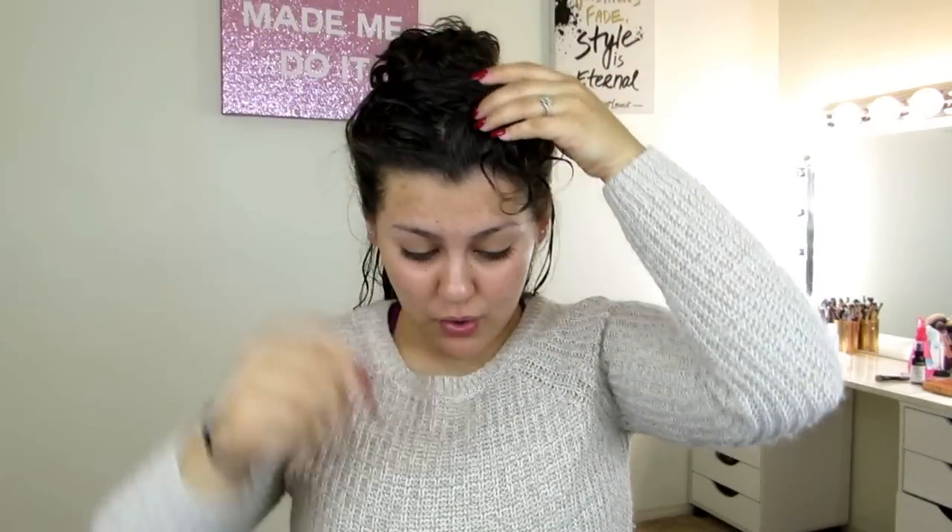Now what I like to do is separate my hair into two sections, and you want to make sure you do this really carefully. I don't ever brush my hair when it's wet — ever — besides the time I permed my hair, because you have to brush it out before you perm it. I don't brush my hair wet because it's just not good for your hair at all. So even when you're pulling your hair apart to get your two sections, make sure you're doing it really, really gently.